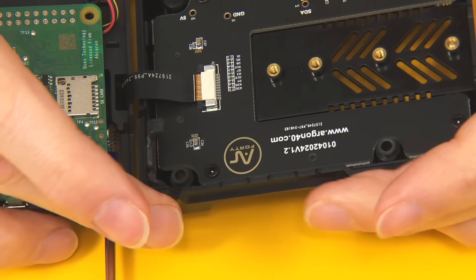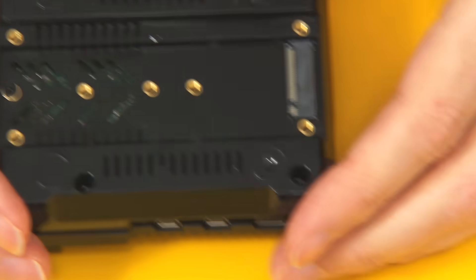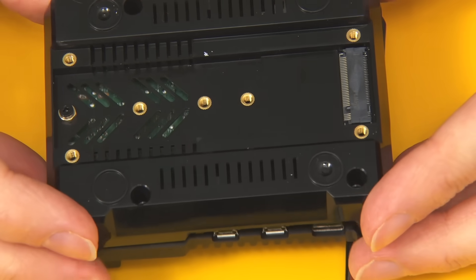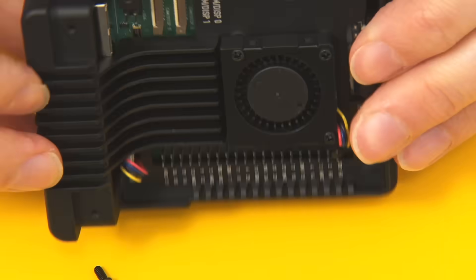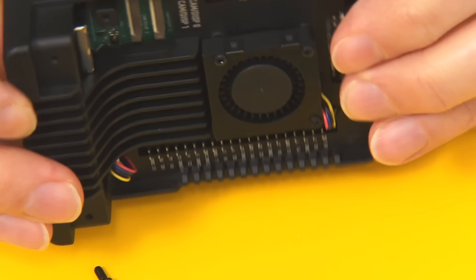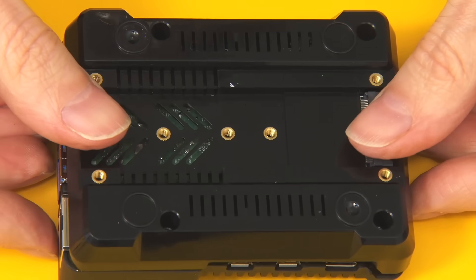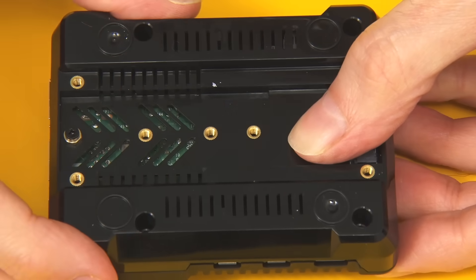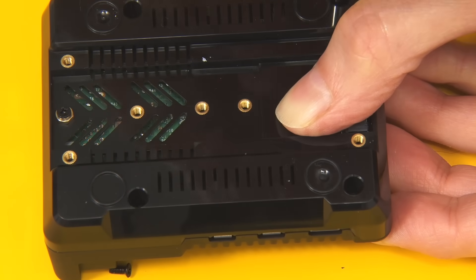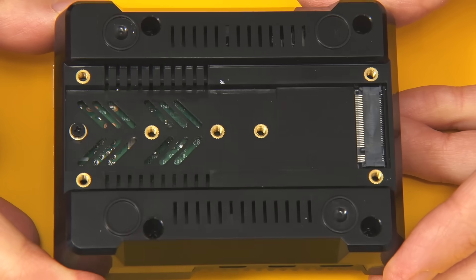In theory this whole thing now fits together. We put the top on like this, and if that fits without damaging anything on the inside — that looks fine — which means I can now put in some screws. And there we are. I think we're now ready for our NVMe SSD.